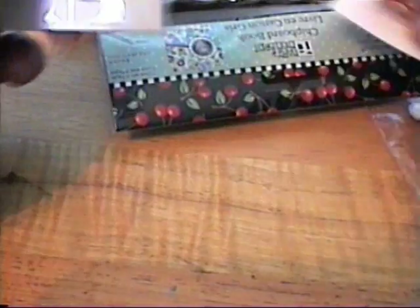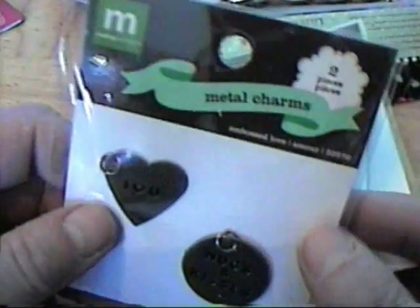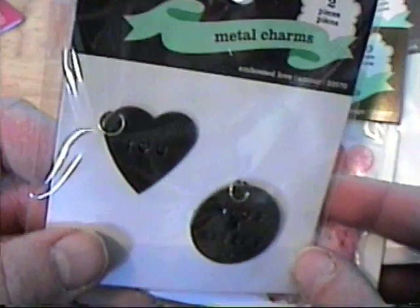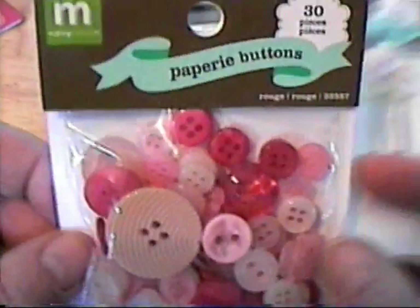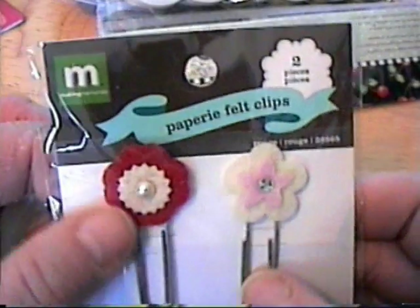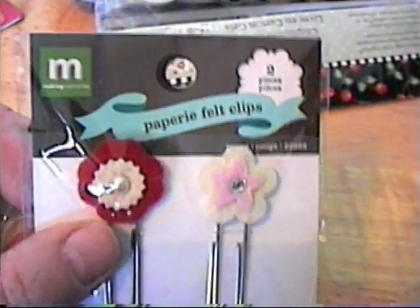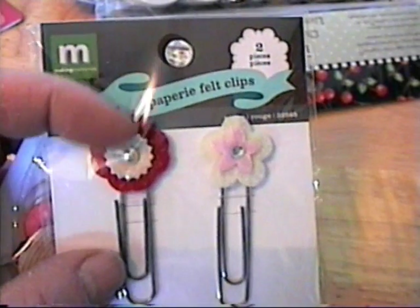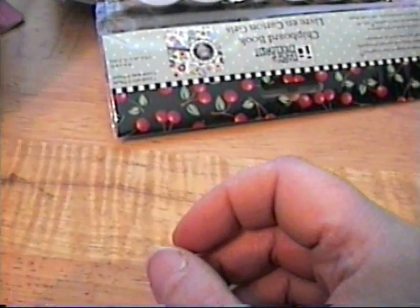And then these were in the dollar bin — well, it's a dollar fifty here — and they had some Making Memories stuff. There were these little tags that say 'I Love You' and 'Hugs and Kisses,' and then these buttons, and then these little paper clips with little felt things on them. I mean, this would be very easy to make on your own, so those were a dollar fifty each.